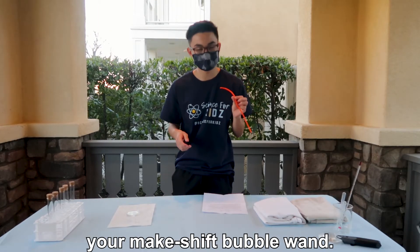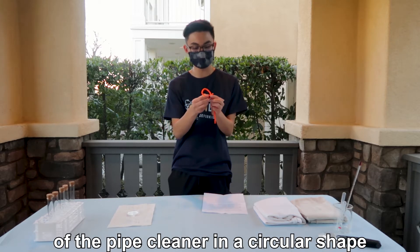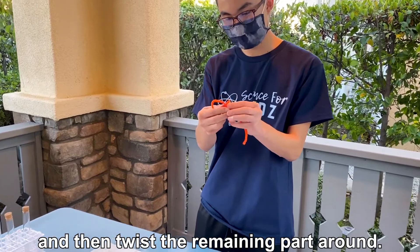First you will need to make your makeshift bubble wand. To do this, fold the top part of the pipe cleaner into a circular shape and then twist the remaining part around.